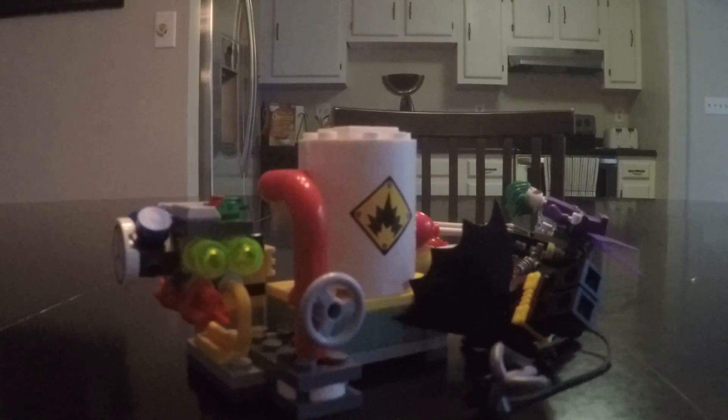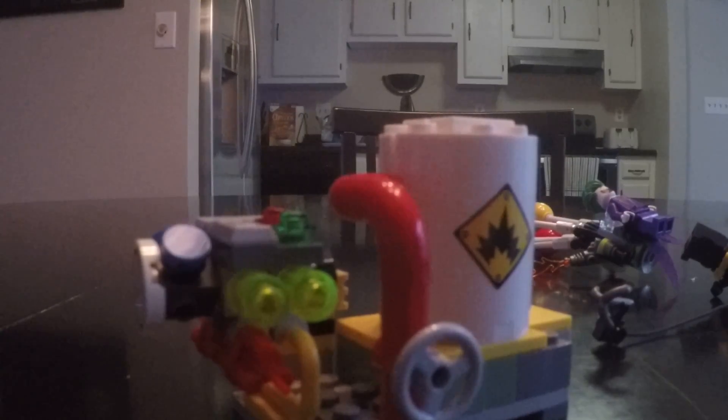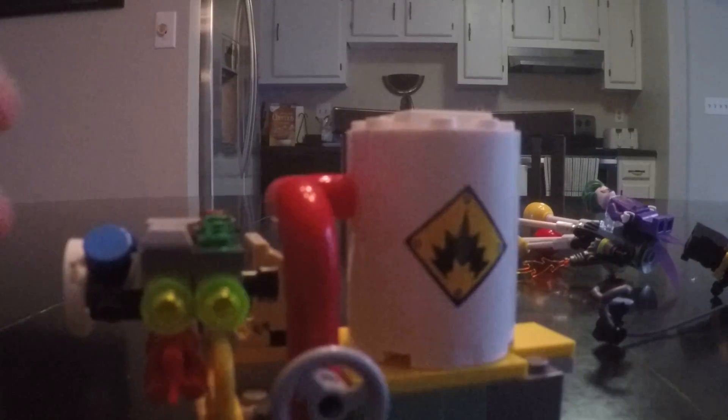So here we have the Joker's Balloon Escape and let's start off with the second main component of the set, and that is this little machine thing here. You can push this thing down here, it makes this thing go boom, which is pretty nice. It fits on simple enough.